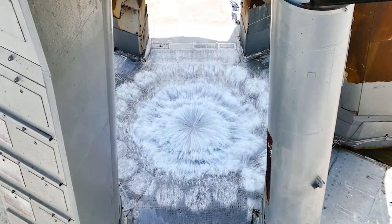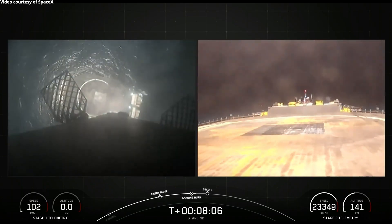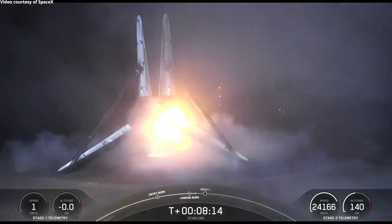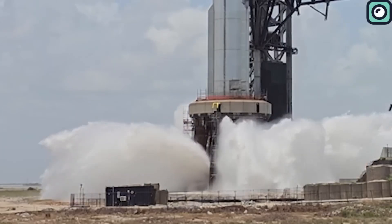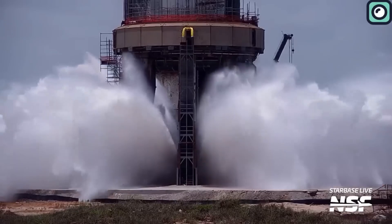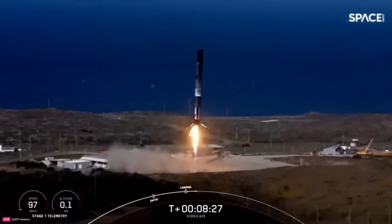The water deluge system is designed to protect the drone ship's deck during Falcon 9 booster landings. During the December 5th landing, footage showed water being sprayed onto the deck just before the booster touched down. This is the first time SpaceX has used a deluge system for booster landings on a drone ship. When a rocket fires its engines, the extreme heat and force can damage the surface underneath. The water helps absorb the heat and reduce the impact, and also helps lower the noise produced by the engines, which can reach up to 180 decibels.